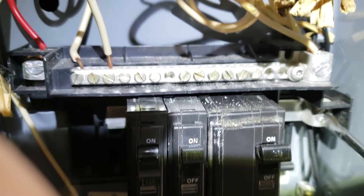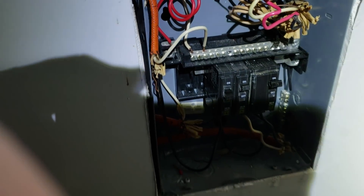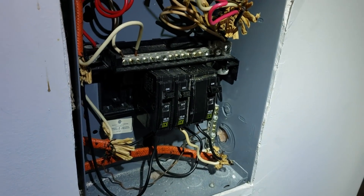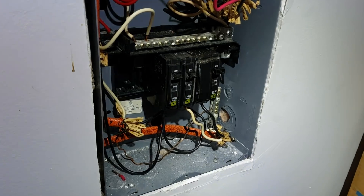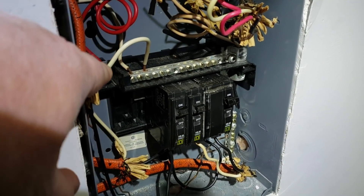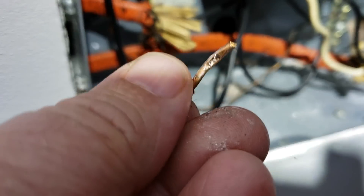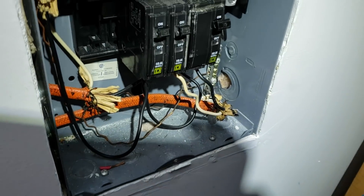We'll tighten this up again and then go turn the power back on and verify everything is working. Okay, moment of truth - let's turn on the power. I've got a radio hooked up to that circuit and I can hear the music come on, therefore the problem is now fixed. All we had was this bus bar here - the screw on that bus bar had worked its way loose, because somebody had stuffed two wires in together.